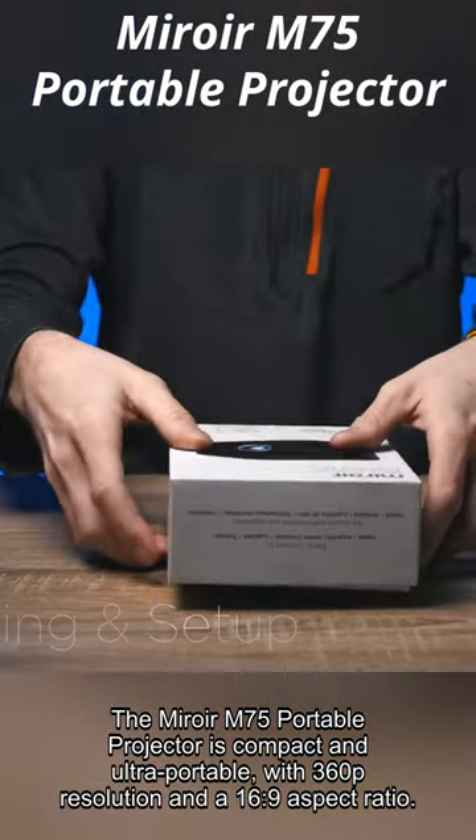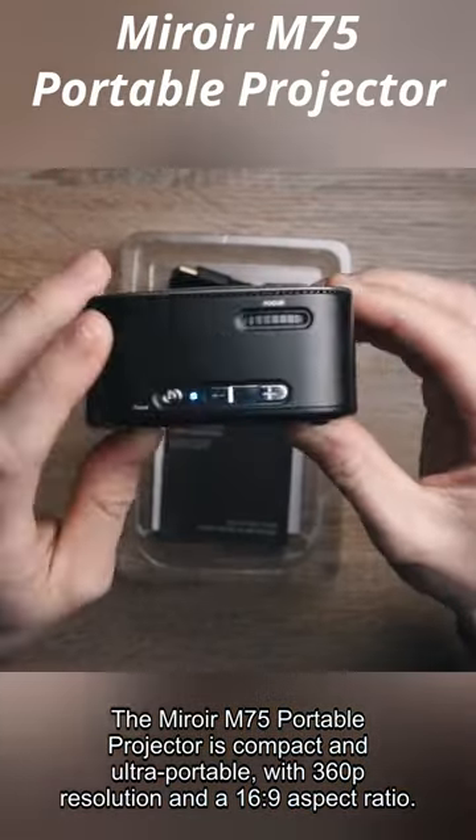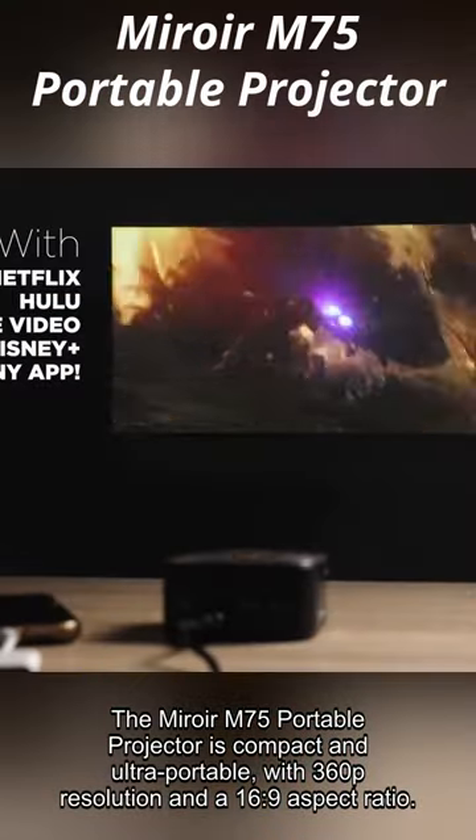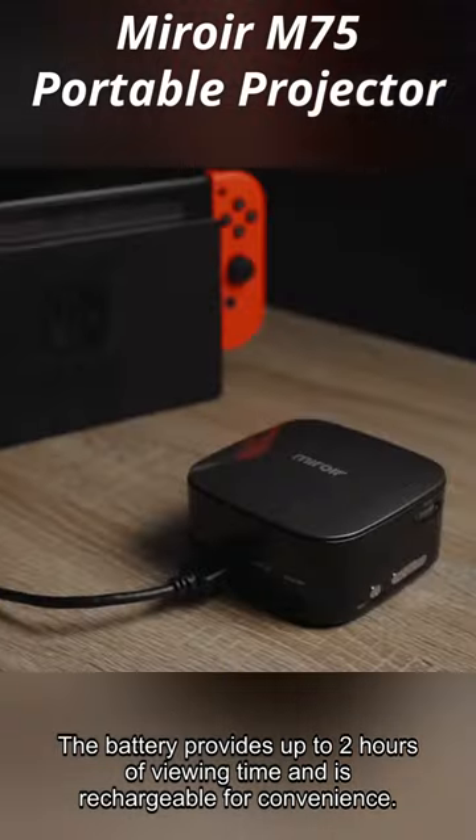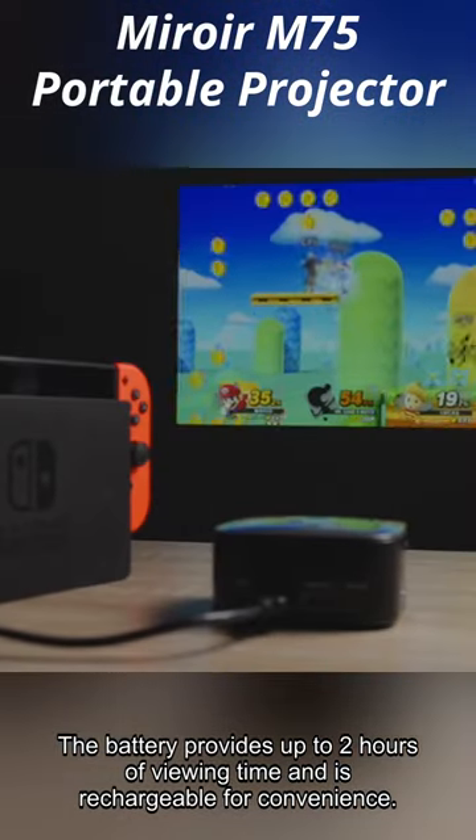The Miroir M75 Portable Projector is compact and ultra-portable, with 360p resolution and a 16 to 9 aspect ratio. The battery provides up to 2 hours of viewing time and is rechargeable for convenience.